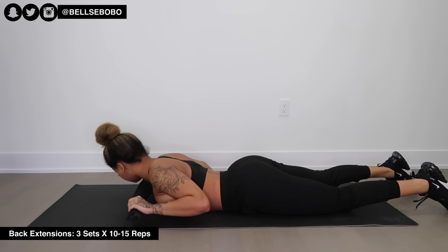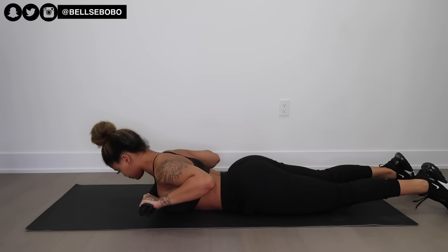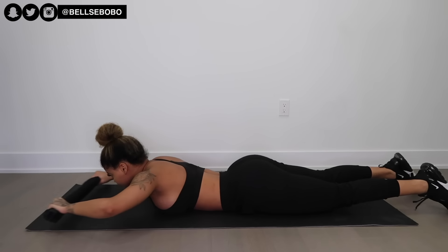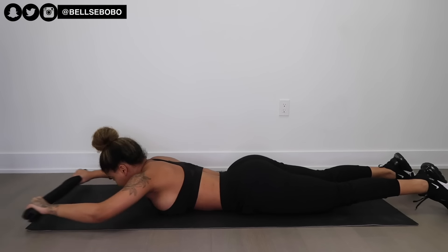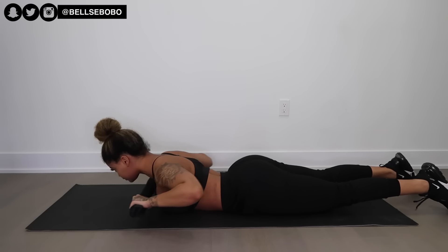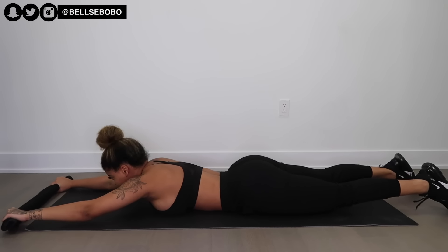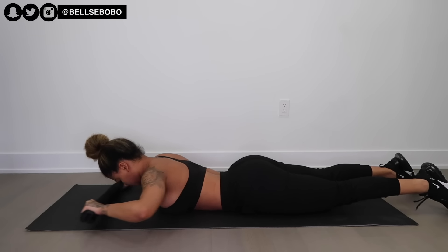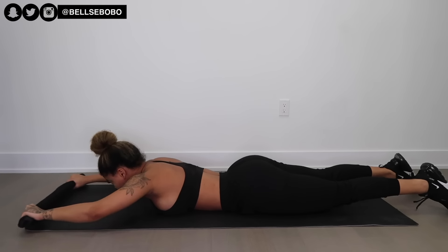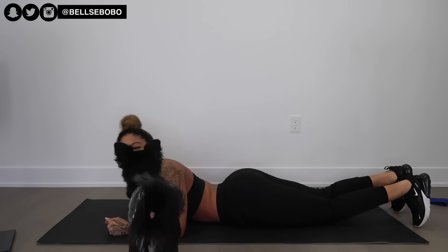First up we have towel back extensions. Throughout this whole video I want you to remember: when you're doing each exercise, make sure you are flexing your back the entire time. Since we're not using weights, we want to make sure that we're focusing on our mind-muscle connection and really targeting those back muscles. When you go all the way out, keep squeezing; when you come back in, also continue to keep squeezing. Also, try your best not to tense up your neck — just relax and keep contracting those back muscles. We want those to be our main focus.